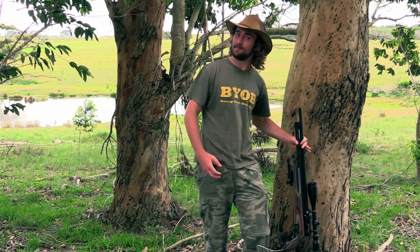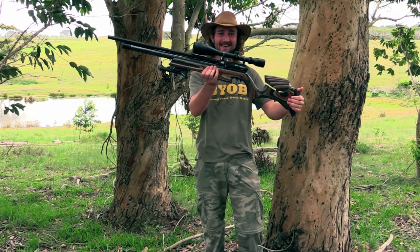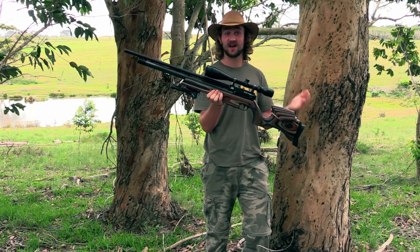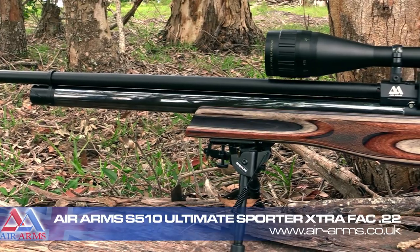I've shot competitively with the S200 and NPR, I've hunted for years with the S510 Extra, but there's a new kid on the block — a rather powerful kid — and this big boy right here has impressed me more than any other PCP I've managed to get my hands on so far.